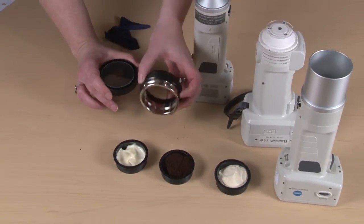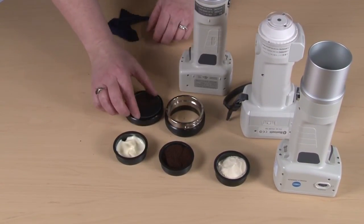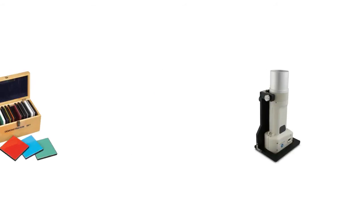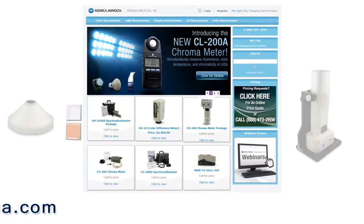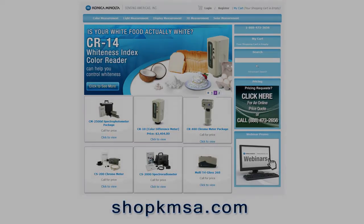There are also replacement parts for this glass and for the ring if it gets damaged over time. We recommend that you clean the glass with a mild detergent and do not use abrasive materials with it. For more information on Konica Minolta accessories for our color and appearance product line, please go to shopkmsa.com. Thank you.